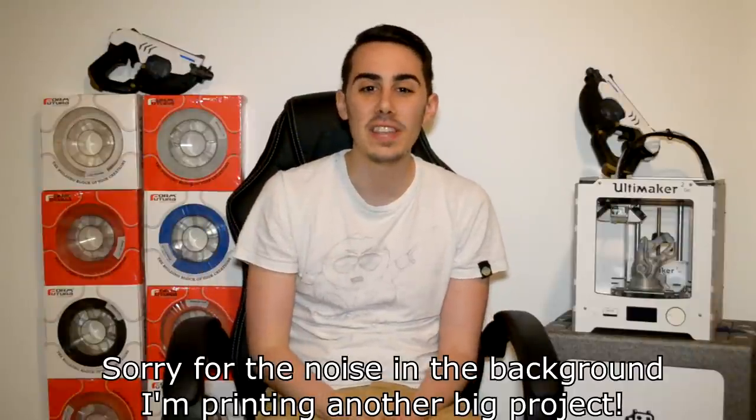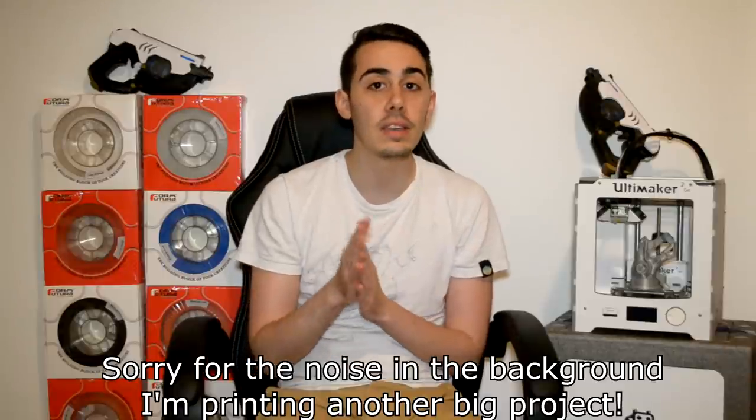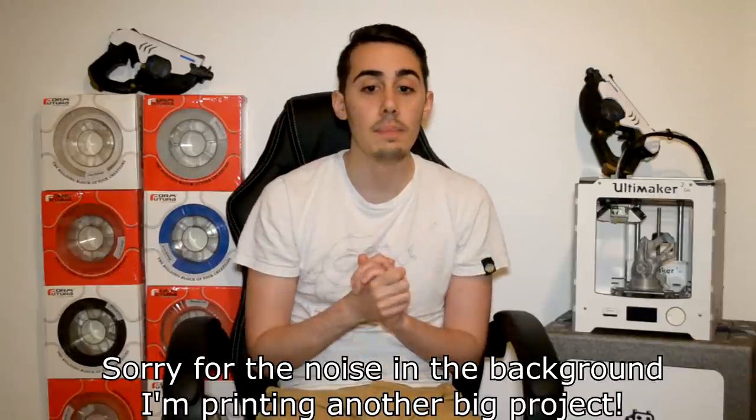Hello guys and welcome back to a new video. I decided to try to change the way I usually make videos because I want to bring you step by step through everything I do to make my props — everything I make on this channel. I would like to be able to release one video every week or more, and I will try my best to make it happen.